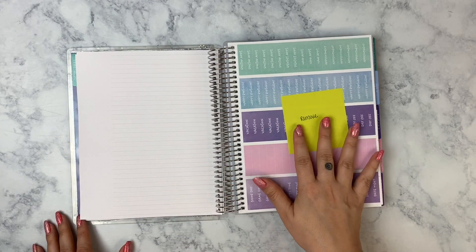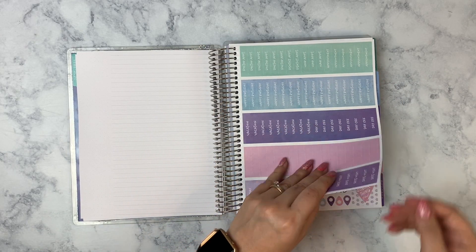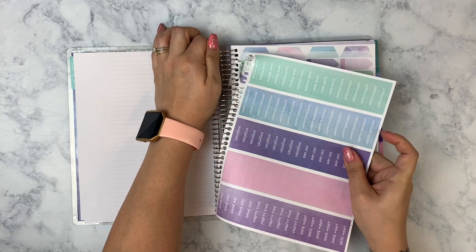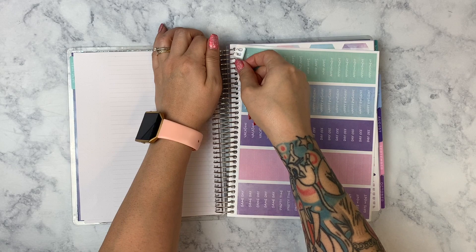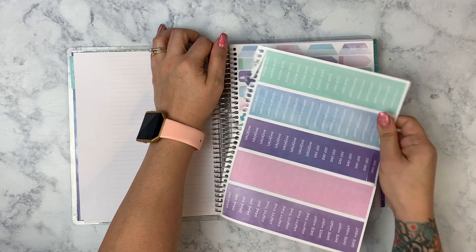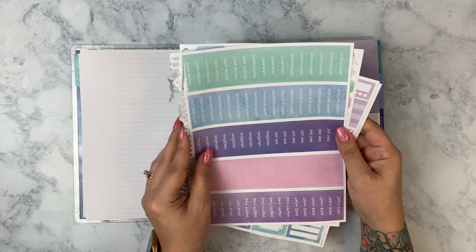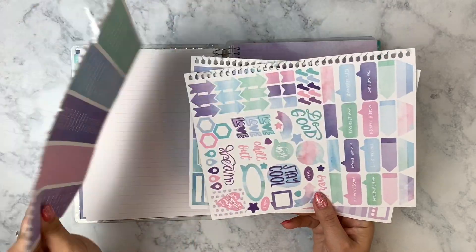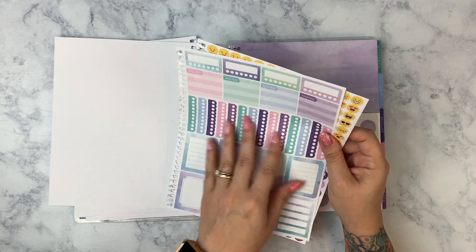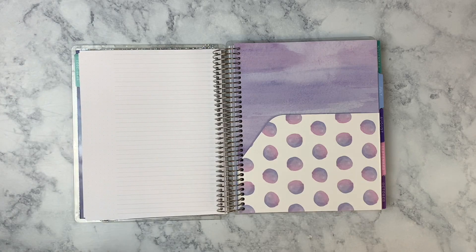I want to go ahead and remove these stickers that come in the planner — I just don't see myself using them, but my son definitely would. He loves colorful stickers, checklists, habit trackers, and he's going to love the emojis for sure. So more for him.